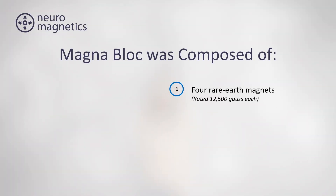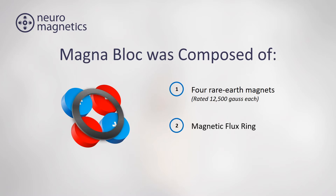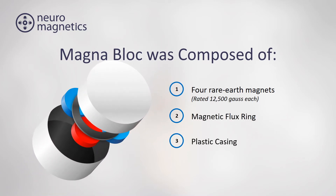The original MagneBlock was pioneered by neurologist Dr. Robert Holcomb, and much of the research was conducted at Vanderbilt Medical University. It was comprised of four bipolar magnets arranged into a quadrupolar array, with an attached flux ring, and encased in a plastic housing.